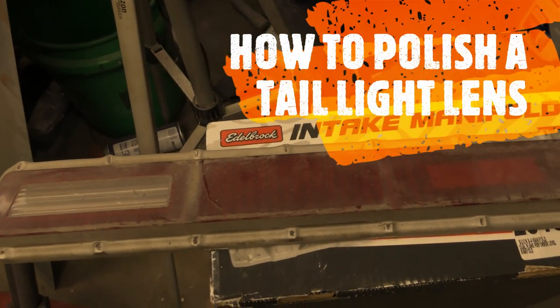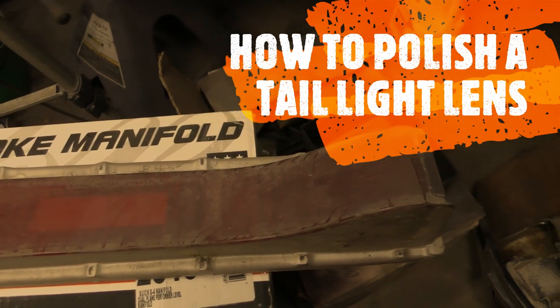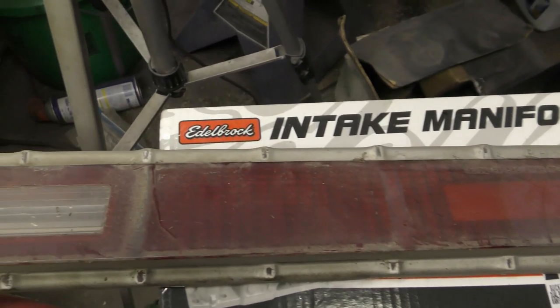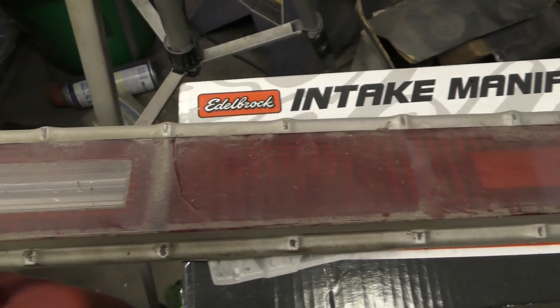Alright guys, this 70 Wildcat rear tail light looks kind of bad. I'm gonna use this Blue Magic polish and see how this thing polishes out.